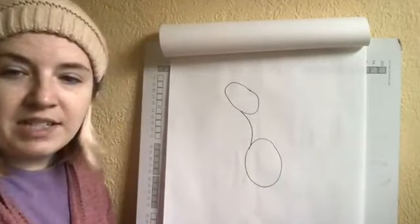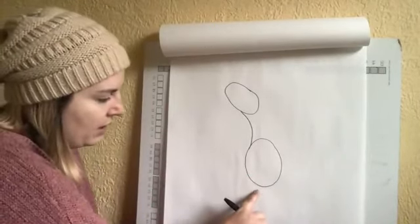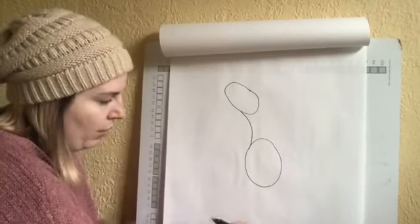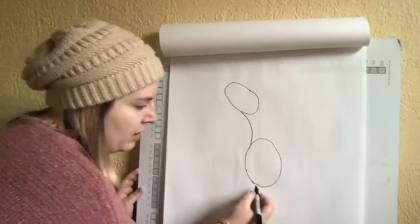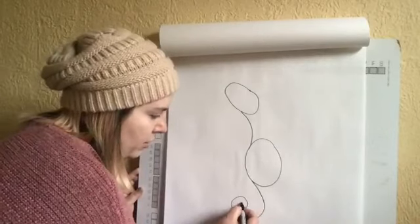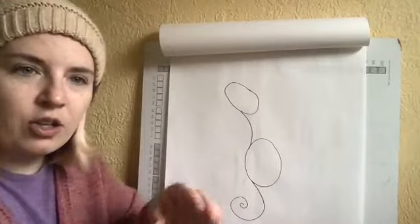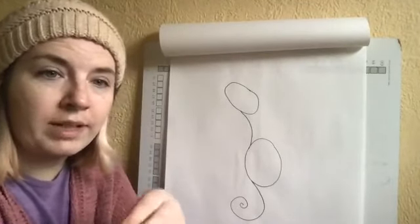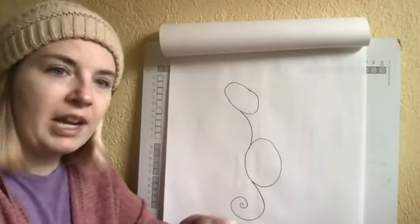The tail is going to come from this part of the body and it's going to come down and swirl around. You're going to curve back and curve to the right just a little bit, then bring that swirl inward. Seahorses use their tail to hook onto things like seaweed or plants — that's what they use to kind of anchor themselves.